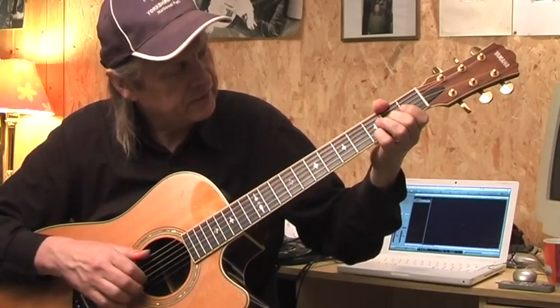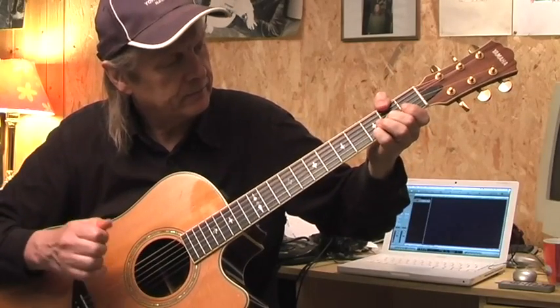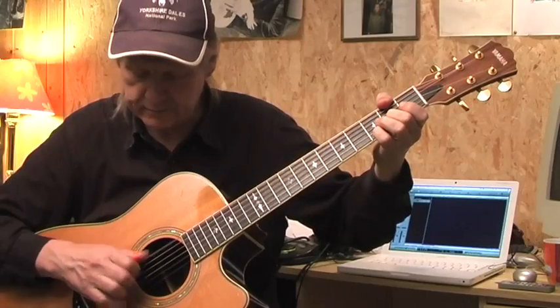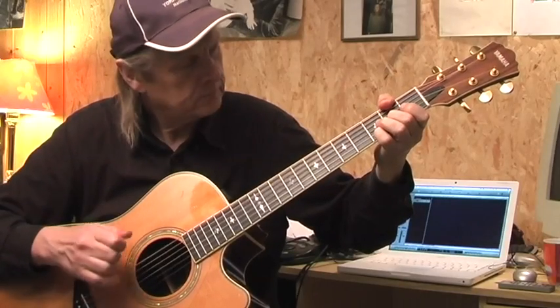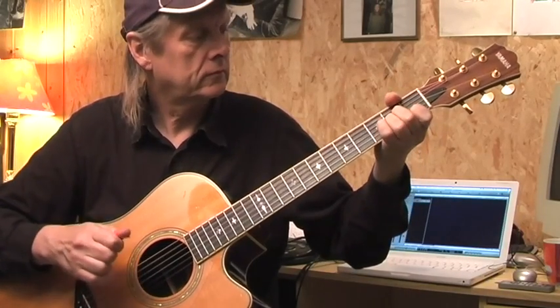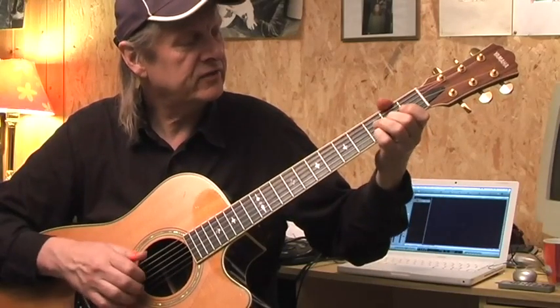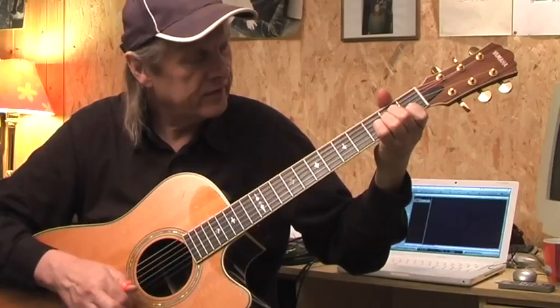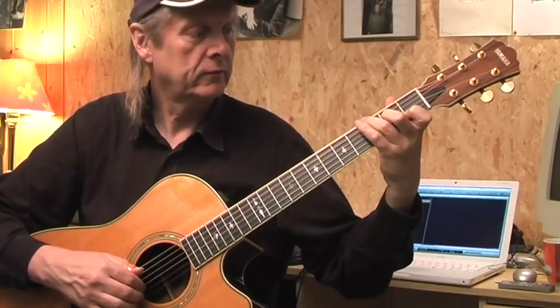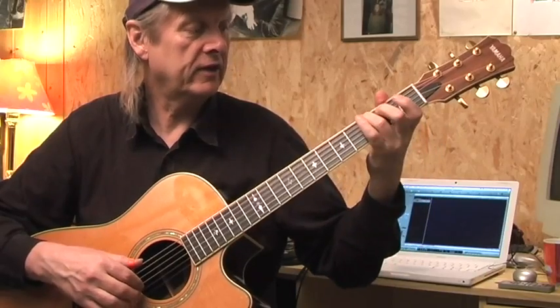Now the chorus goes like this: I have a D major chord, the F sharp in the bass, I use my thumb here, G, I leave the D where it is, and the A minor — last in the wind. And I use the G, which means the 3rd fret on the E string, and start again.